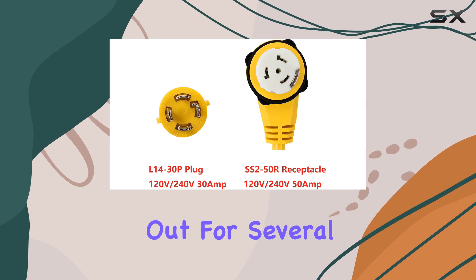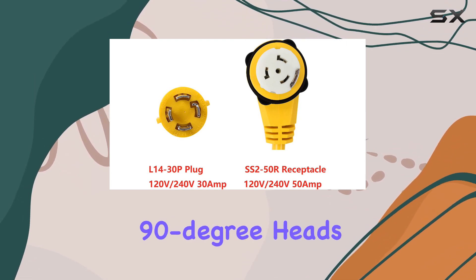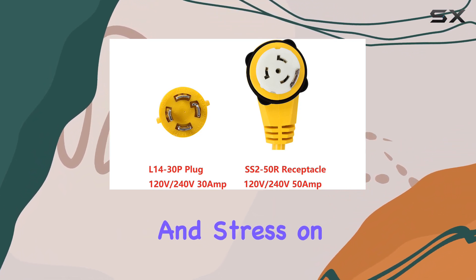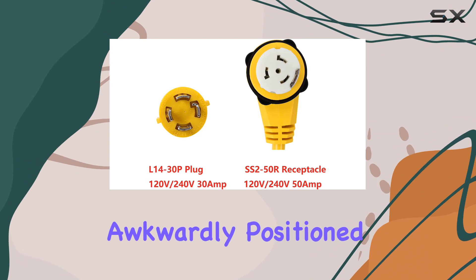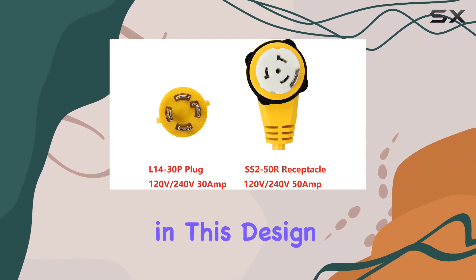This adapter stands out for several reasons, but let's start with its design. The right-angle 90-degree heads are a game-changer. They significantly reduce pressure and stress on the adapter and its connection, which is essential for longevity and reliability. Anyone who has struggled with awkwardly positioned plugs and the fear of bending or breaking them will immediately see the value in this design.